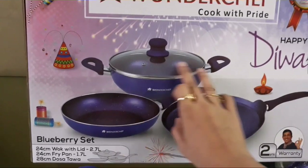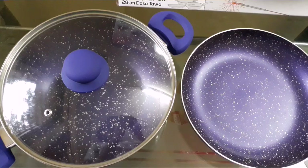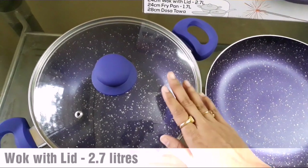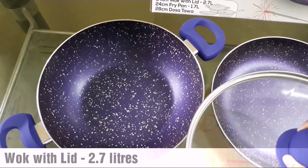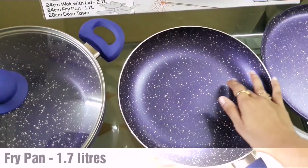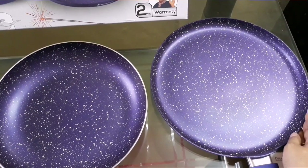What did I get in the blueberry set? You can see here there is a wok with a lid. This is 2.7 liters — I will show you how it looks. The inside width is 24 cm, and this is also a frying pan.